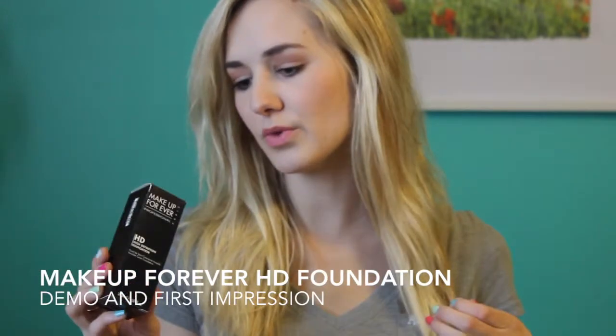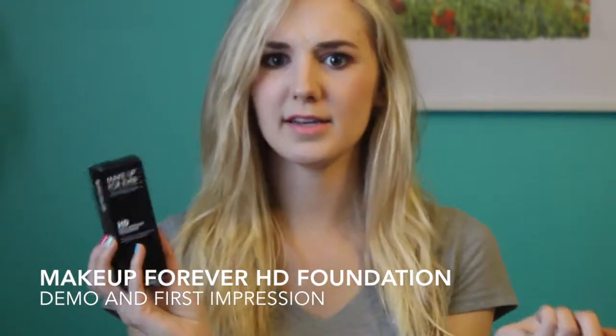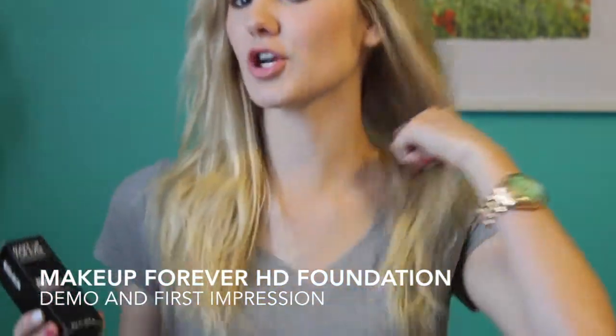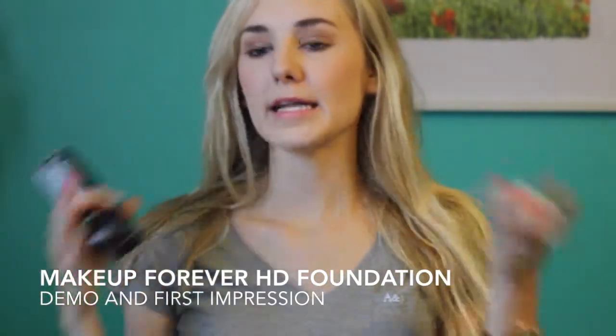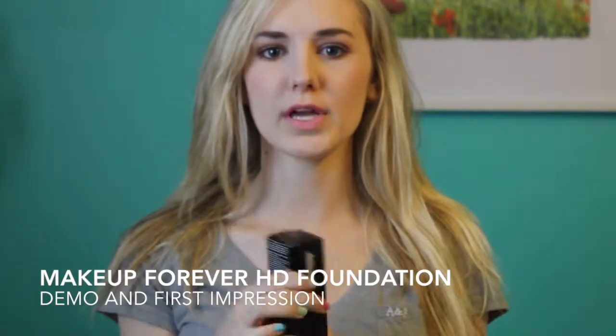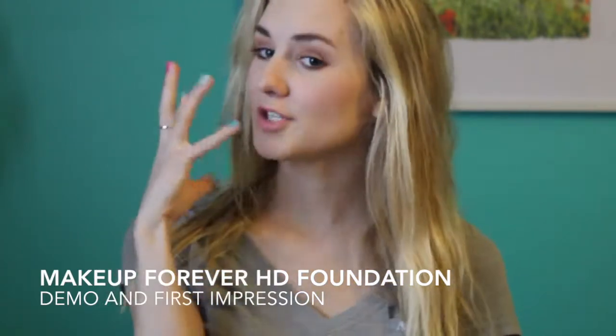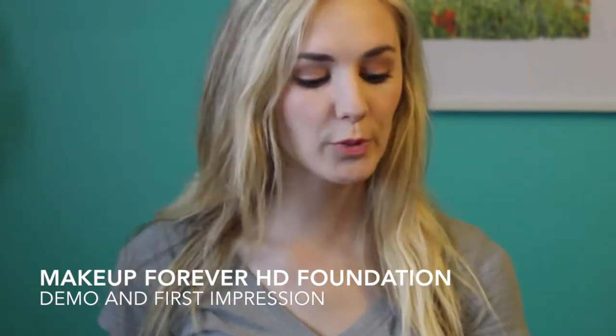This shade N117 — with the N, so I'm assuming neutral 117 — is such a great match for me. I feel like it looks like my skin. I didn't add any powder over this. I only added powder above my concealer, which I put only right under my eyes. I just feel like this color matches me so well, so I'm super pleased with it.